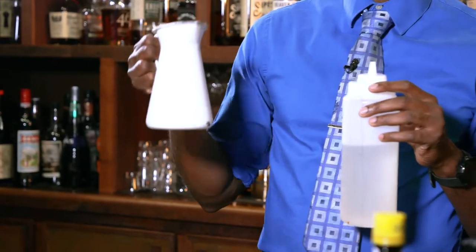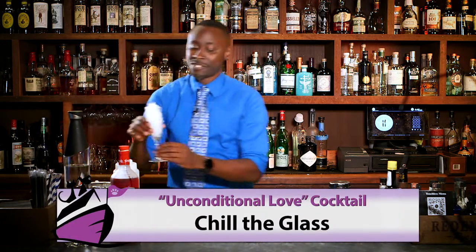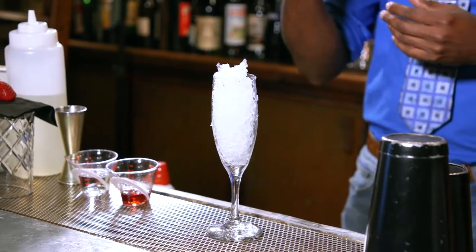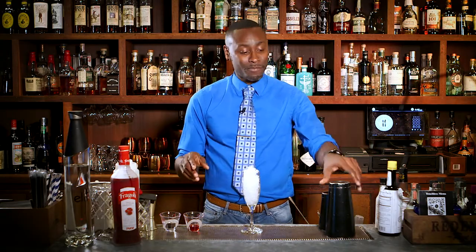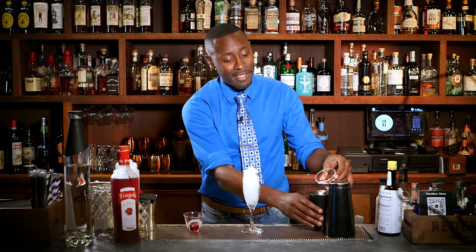Then we're adding some fresh lemon juice just to bring out the balance. Now I already pre-poured a couple of these, but I'll tell you the measurements just so you know how to make this in-house yourself. First we grab our glass and you're going to want to chill it — it brings the cocktail exactly to where you want it to be, and it also adds a nice touch if you're visually trying to stun somebody. The vodka Stoli Elite is going to be an ounce and a half.